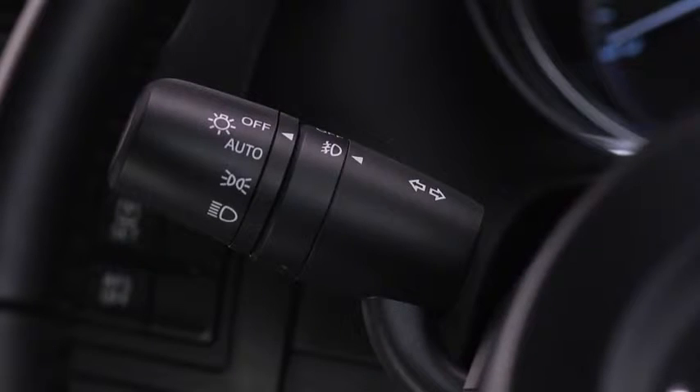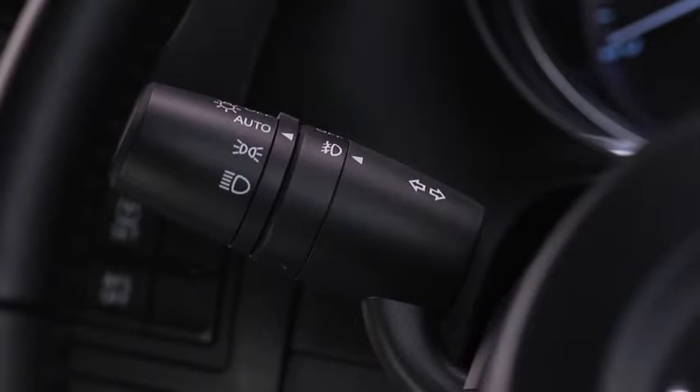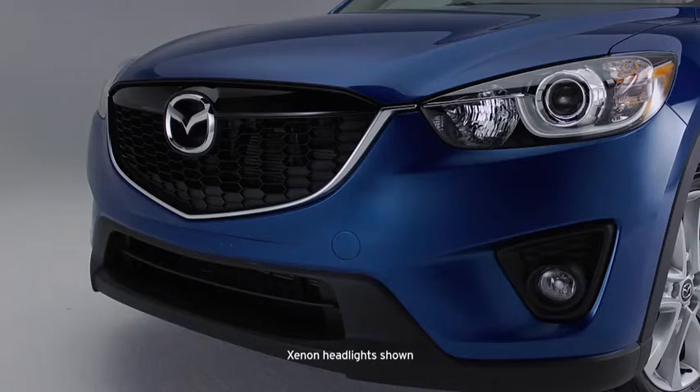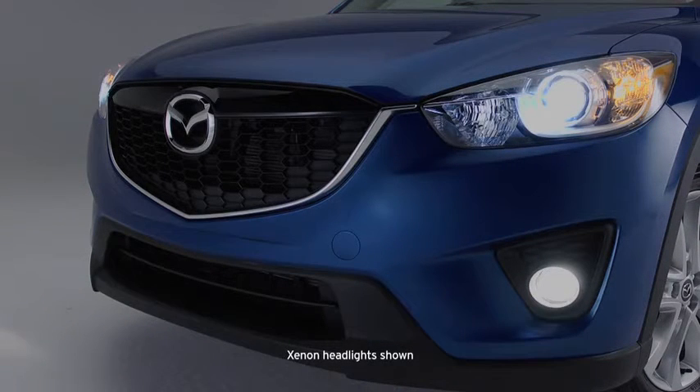When the headlight switch is in the auto position and the ignition is switched on, the light sensor detects the surrounding lightness or darkness and automatically turns the headlights, other exterior lights, and dashboard illumination on or off.